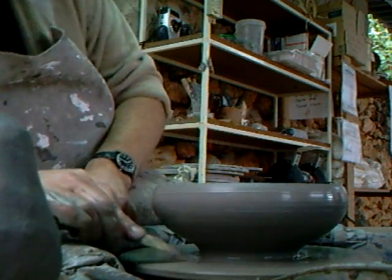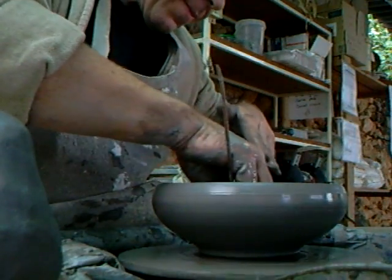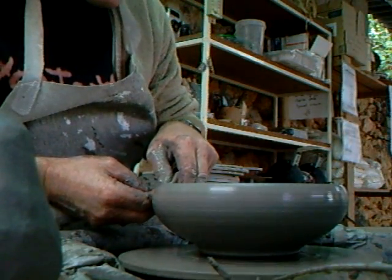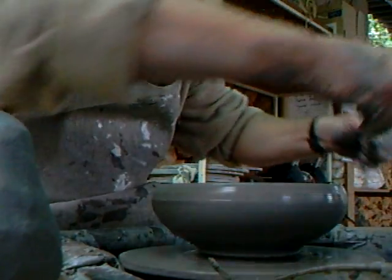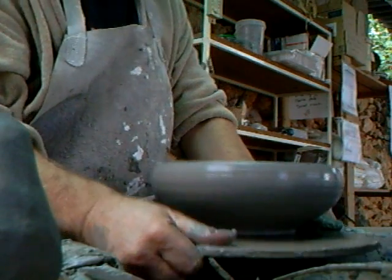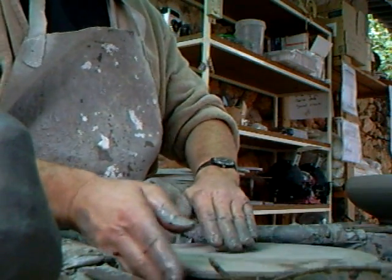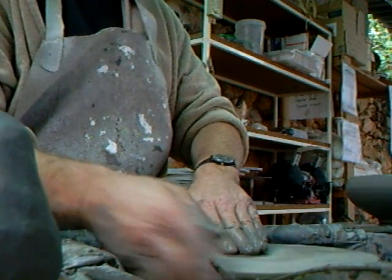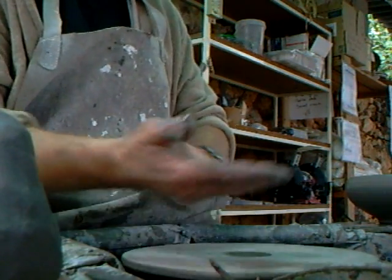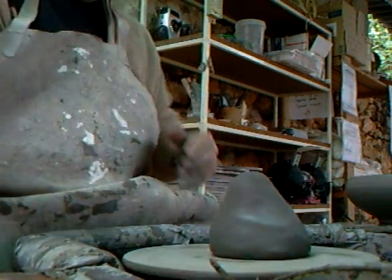There we are. I'm not going to do much more on that one right now because that's going to be for trimming, so I'm just going to finish that one off with leather. Wire it off, like that. Get it off the wheel head and get another bat. Stick it down. These are the ones just getting my eye in. Okay, let's try another one.